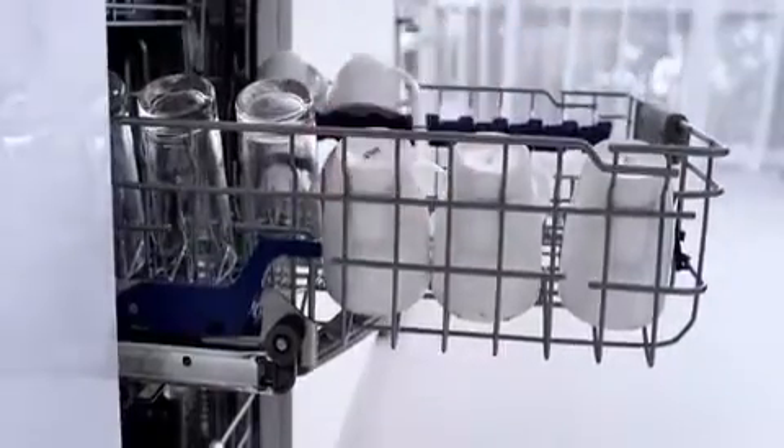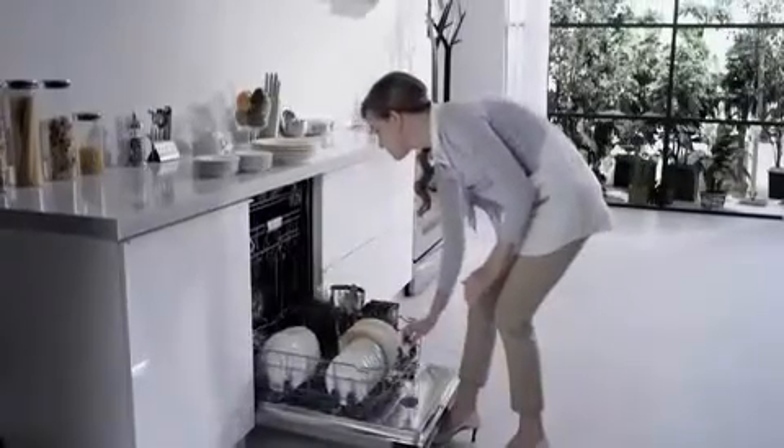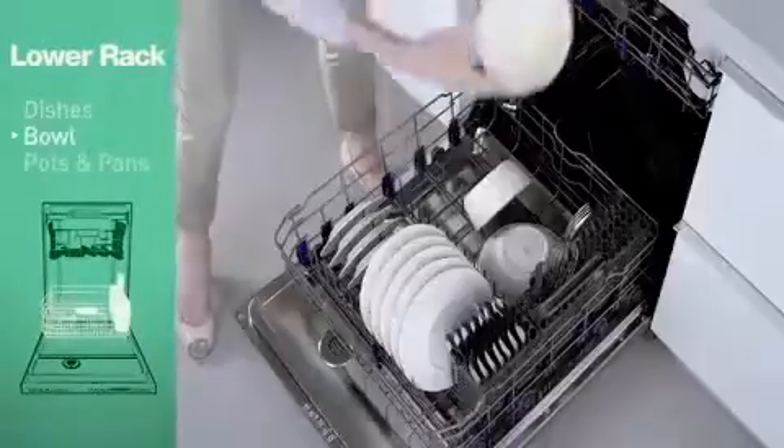With LG's one-touch adjustable upper rack, it's so easy to make room down below for dishes, bowls, pots and pans — it's the big messy stuff.